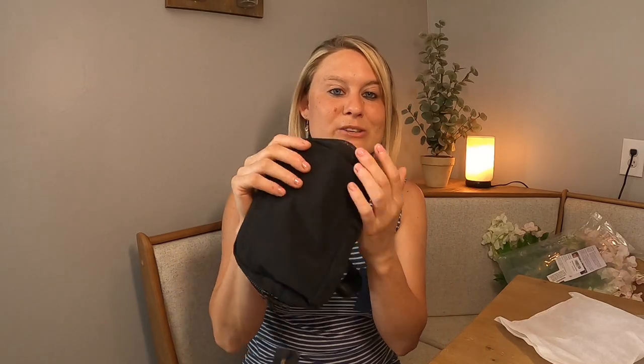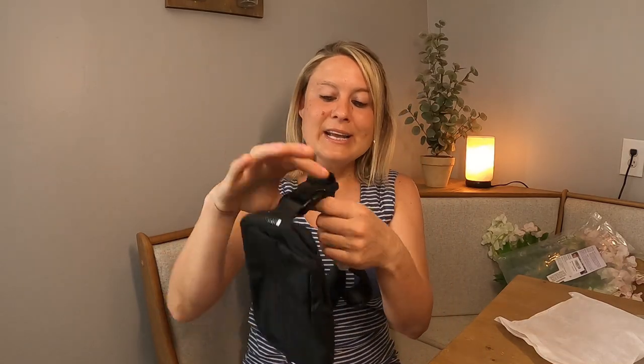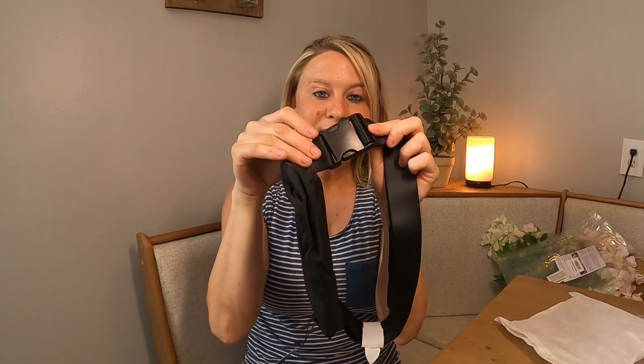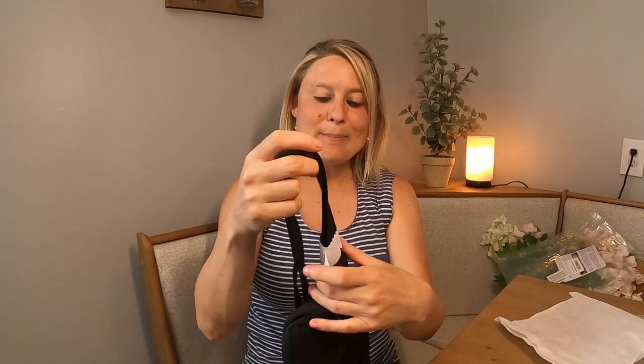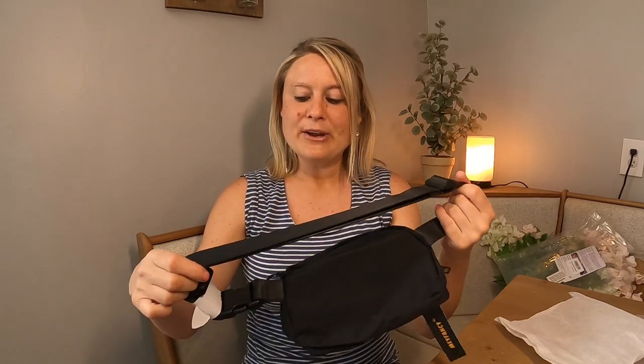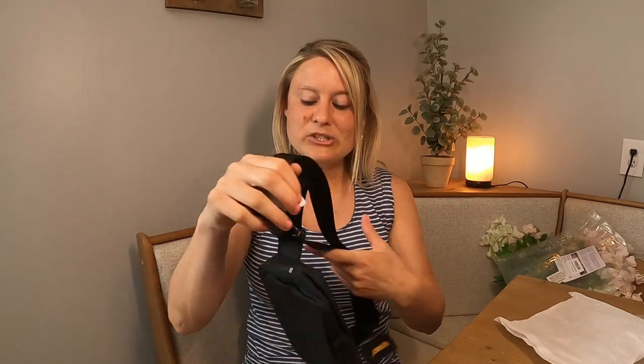It's in really nice material, so it's like a heavier duty material. It's got your clip part right here so you can go ahead and put it around your waist, which I like. This is really heavy duty and thick, which is good — it's got a nice thick strap here. It also has an adjustable part right here so you can make it bigger or smaller depending on your size.